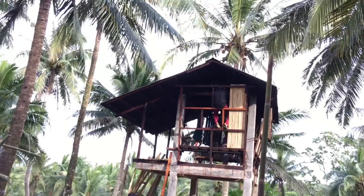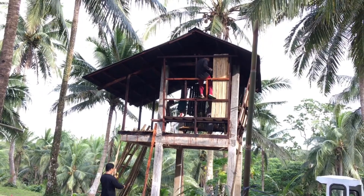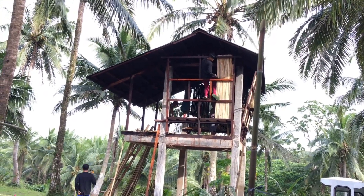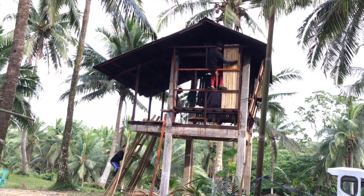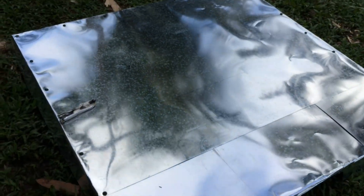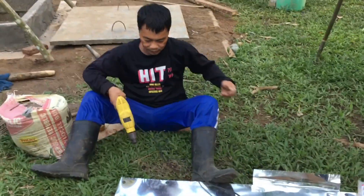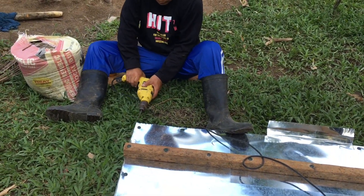Bunso is putting on the solognum before Rex closes up the wall. June and I are almost done with this cover — turning out pretty good. We're almost finished, down to the last nail, the last screw.